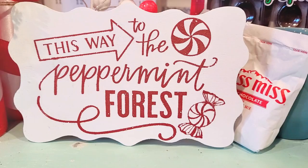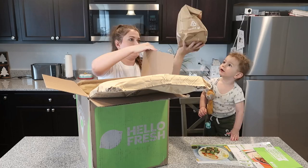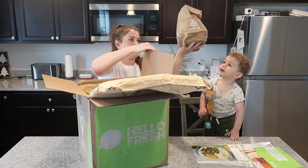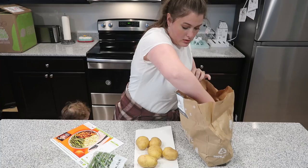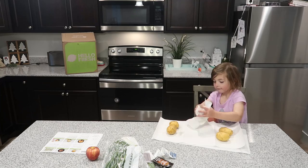A huge thank you to HelloFresh for sponsoring today's video. HelloFresh is a meal kit delivery service that gives you everything you need — freshly packaged and pre-measured ingredients to make delicious seasonal recipes at home. In our family, my husband works full-time, I work full-time, and we have three kids under six years old. The times I'm able to work is once my husband is home, so I'm working all night and he has the kids while also helping me work.